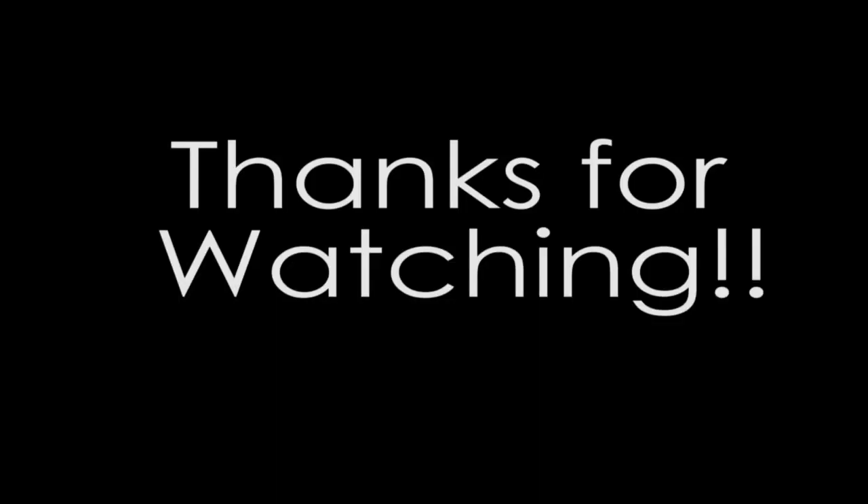And that concludes this look guys. I hope you enjoyed — thanks for watching! Please like and subscribe to my channel, and I'll see you later. Thanks!